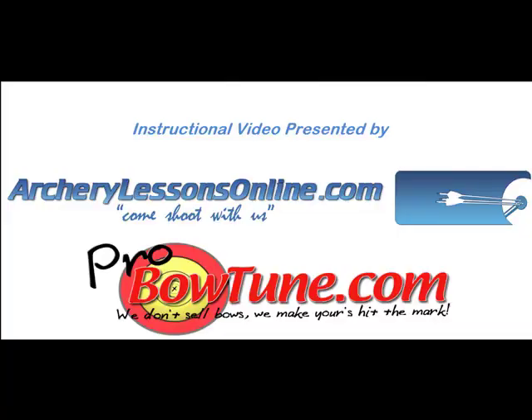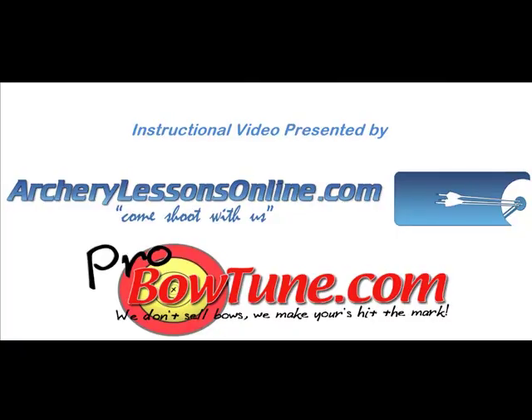You can also find more advanced archery instruction on archerylessonsonline.com, which is designed and owned by archery instructor Adam Guggesberg, a member of the 2004 Men's Compound U.S. Archery Team.